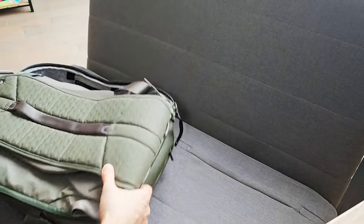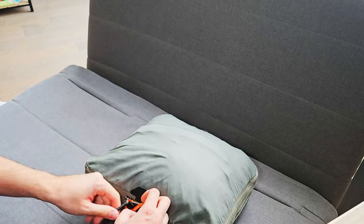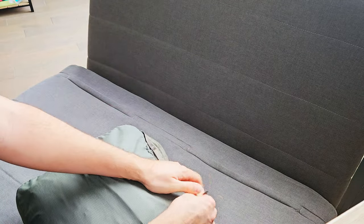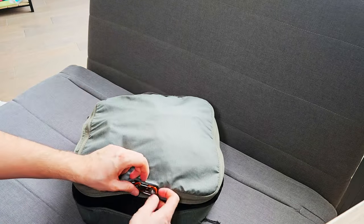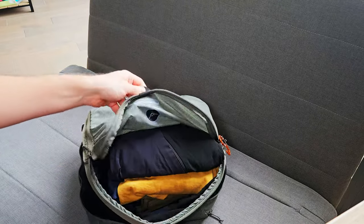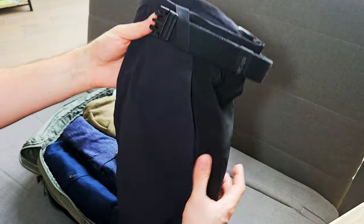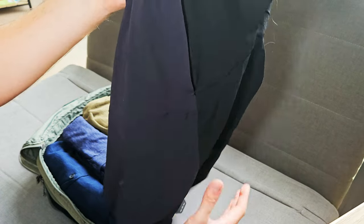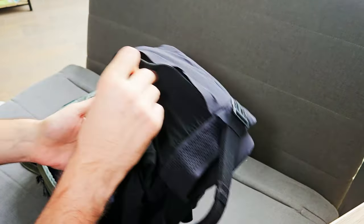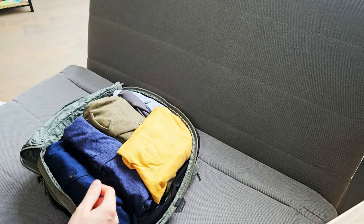Now let's check the clothes. I have the packing cube with the zipper to close it when overpacked. First I have a short that I love from Decathlon — if you're in Europe you may have Decathlon stores. It's awesome, you can use it a lot, it has zips and Velcro zippers on all the pockets. I have two of them.